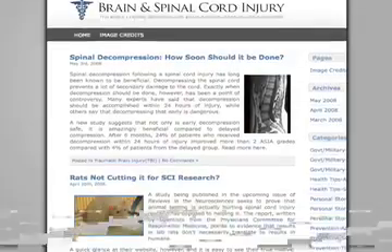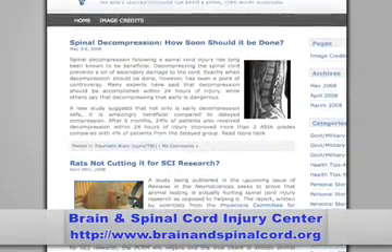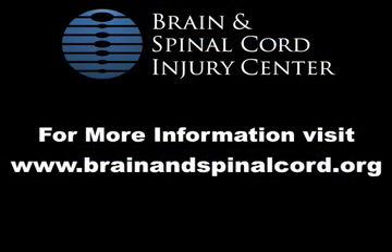This concludes our segment on two important recovery options in paralysis and spinal cord injury research. For more information about this topic or to read more about these recovery options, visit our website, brainandspinalcord.org. Thanks again for watching.